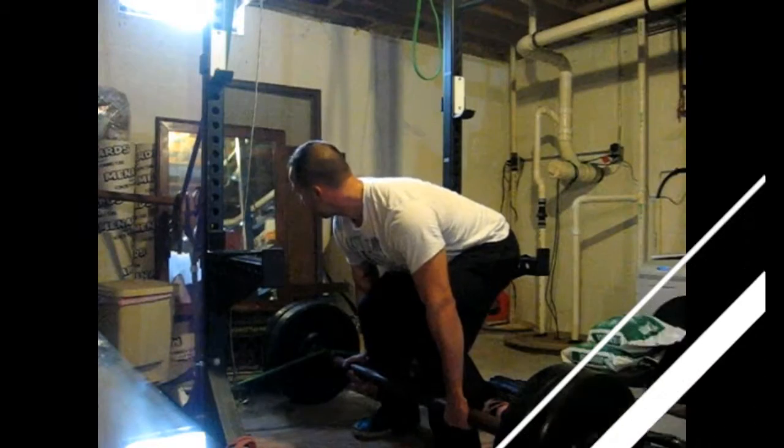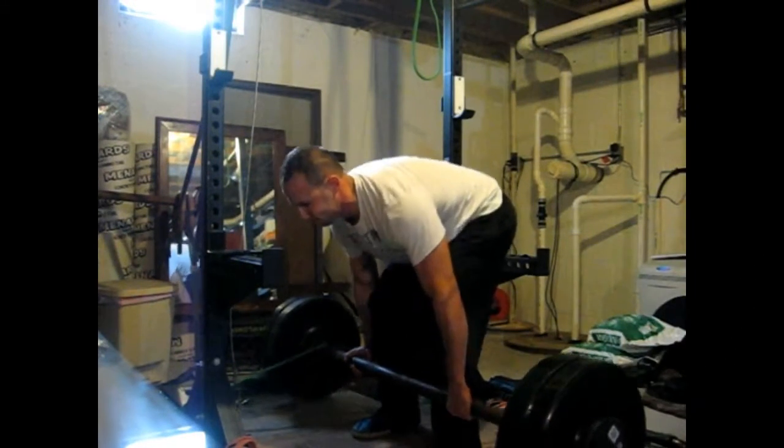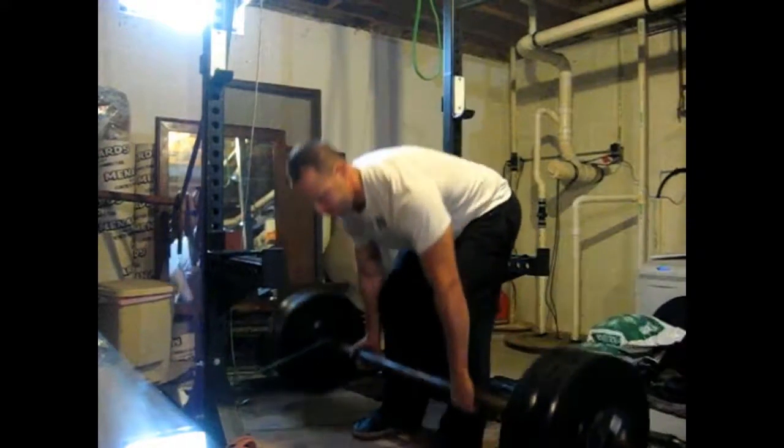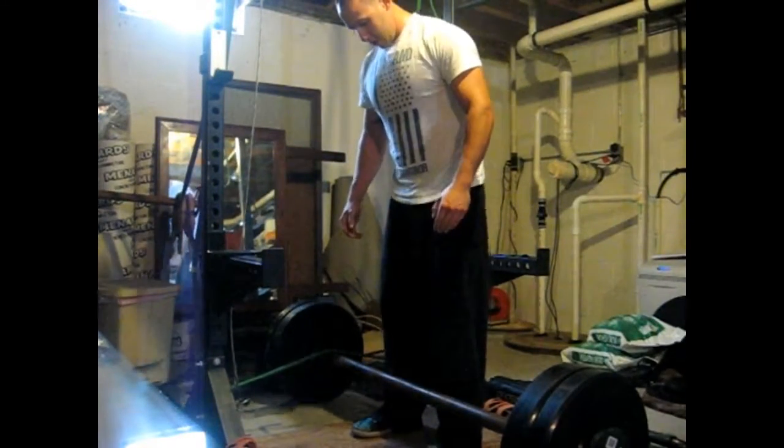What's up everyone, it's your boy Andy Coach again — George Calioras on my deadlift day. This is a dynamic effort deadlift day, which is about 50% of your one rep max with the addition of bands, which should be about 20% for raw lifters.